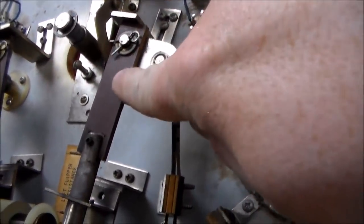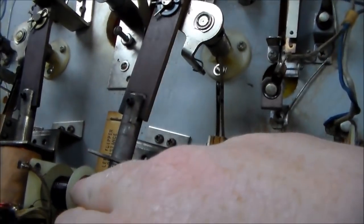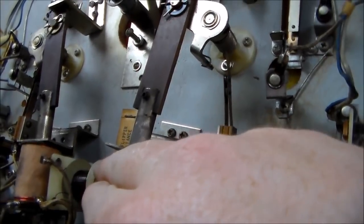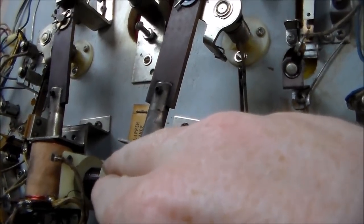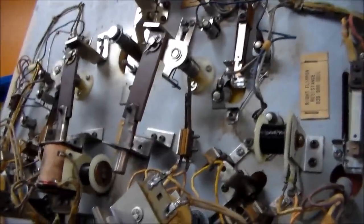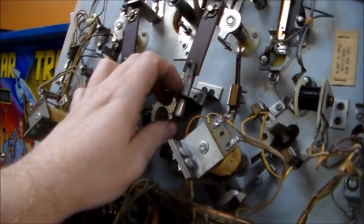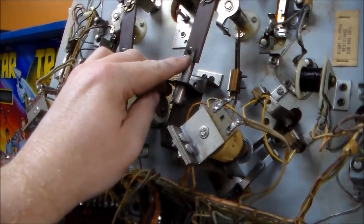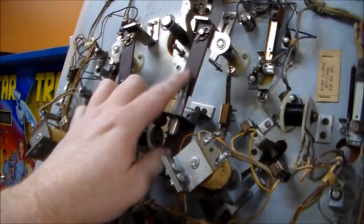Now if there is wear in this linkage, it'll give you weak flippers too. So watch this plunger here — see that little bit of wear in it. That's not too bad, that's probably about like factory. If you get a new one it'll have almost that much wear. So this could probably stand to have new linkages. You can also buy these linkages with the plunger already attached. There's a little roll pin holding it together. You have to pound or press it out to put this linkage on it, so it's kind of a pain.